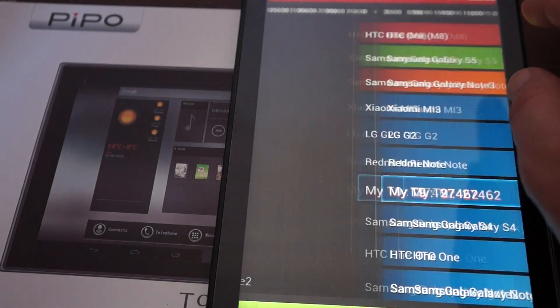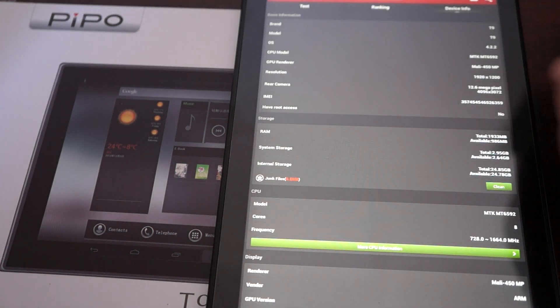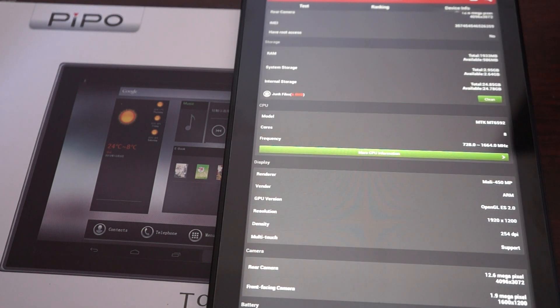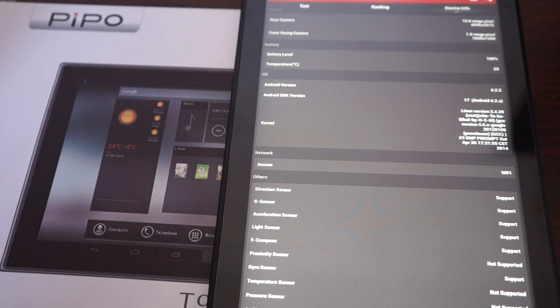We can check out the device info: T9, MTK6592 CPU, 13 megapixel camera on the back. Here's the RAM breakdown — 32GB total, with about 28GB free. The screen is 254 DPI on a 1920 by 1200 pixel resolution display with 10-point multi-touch, and a 2 megapixel front camera. The firmware was last updated on April 26.